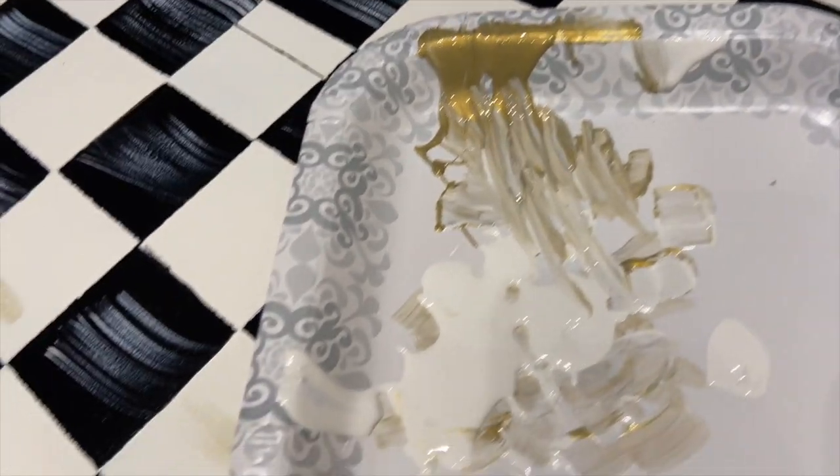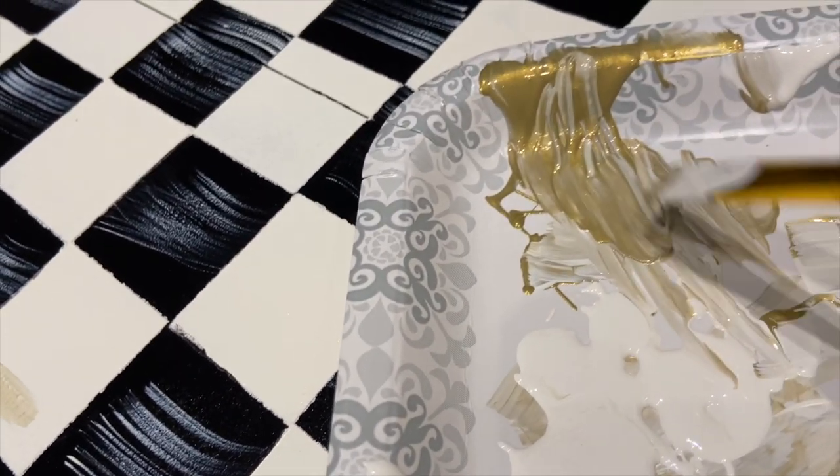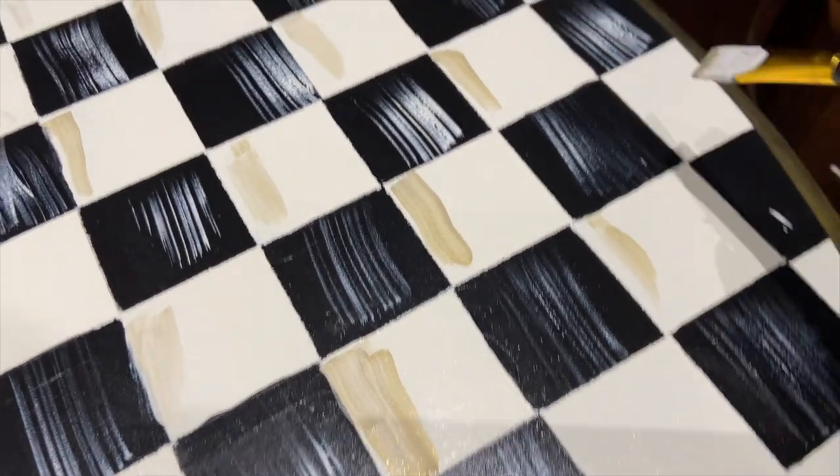I've got some white paint and gold, and now I'm mixing the two until I get the right color that I like. It doesn't have to be exactly the same every time.